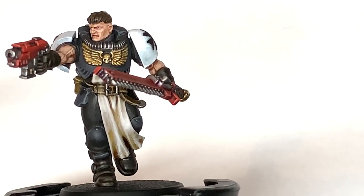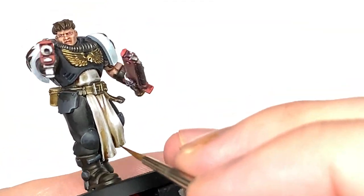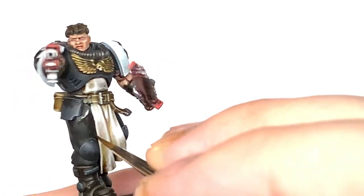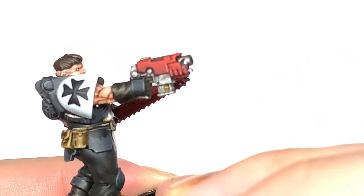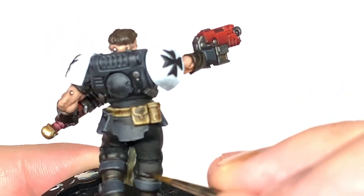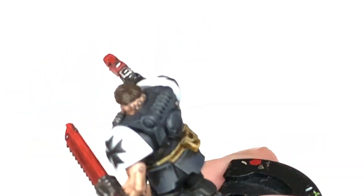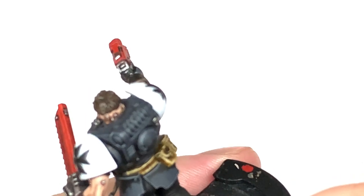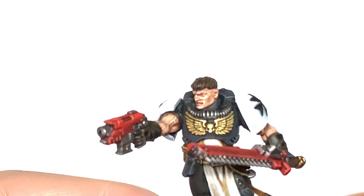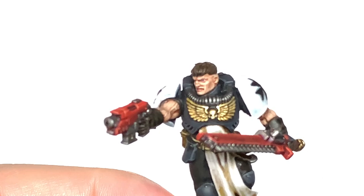I'm going to mix a little bit of Vallejo black with Thondia Brown to get a very very dark brown — I'm going to use this to highlight the pants. I want the pants to look as black as possible but with a slight highlight in there, so the Thondia Brown gives it an ever so slight brown tinge. We'll use that on the trousers and also the T-shirt sleeves around the neck area.